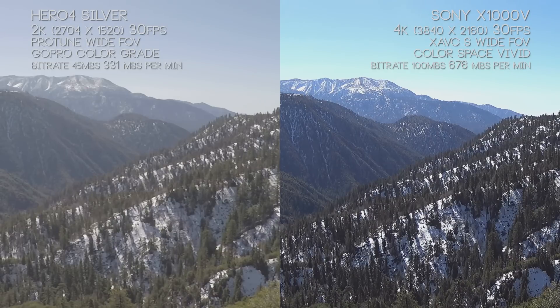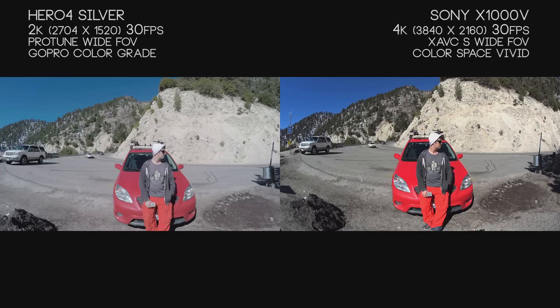If we zoom in, you'll notice the Hero 4 Silver again has that slightly softer image. This is about 200% zoom, with the Sony 4K actually only at 100% since we don't need to scale up — we're already at 4K. But again, there's a good range of detail. It's really sharp; you can see all the lines and trails between the trees.